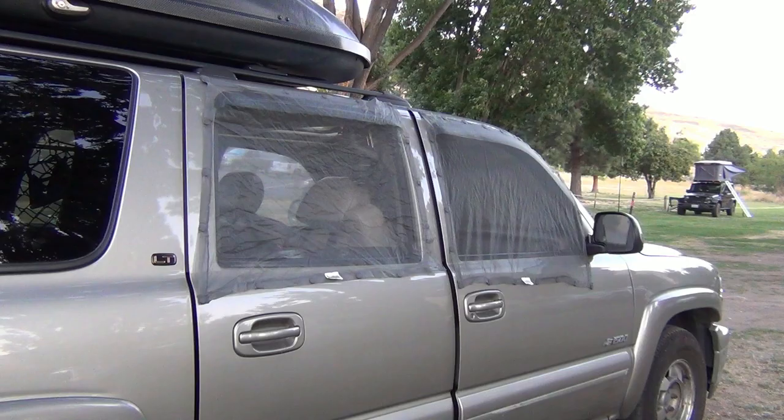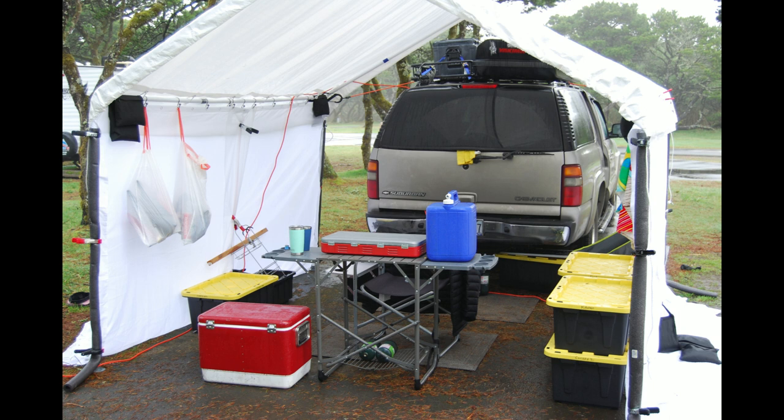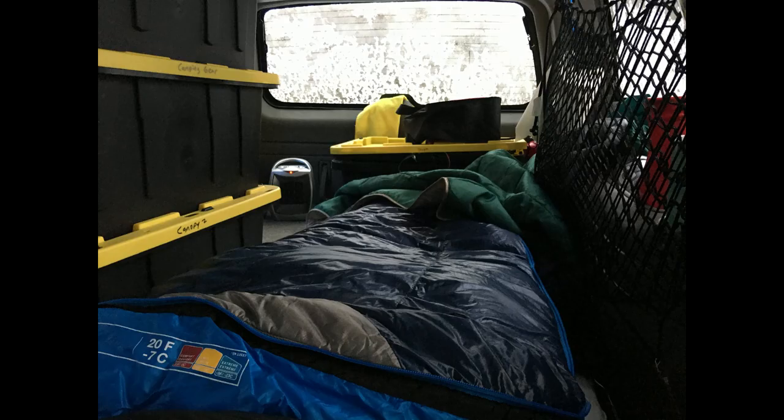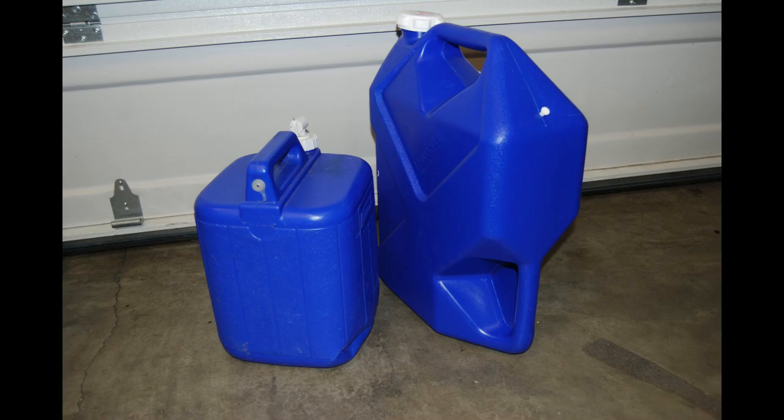Today's video is a review of the window screens I have been utilizing for several years, so let's get started. When I think about my most essential SUV camping gear, I think about my most essential needs, which are shelter, water, and food. I would also add sleep to that list because you cannot function properly without adequate sleep. So with all that in mind, I believe my mattress, sleeping bag, and water jug are my most essential items — if I only had those three things, I believe I could survive for an extended period of time.